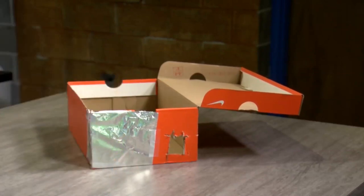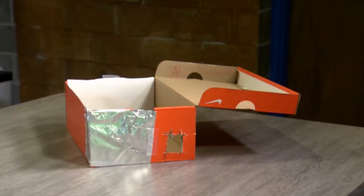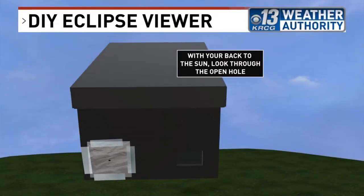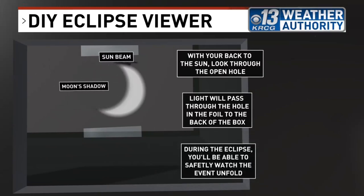After that, open the shoebox lid like I've done here. Tape paper to the backside of the box adjacent to the two square holes, and then close the top. During the eclipse, when you stand with your back to the sun, putting one of your eyes in the other hole that's not covered by the tinfoil, you'll be able to see a very fine outline of the sun. As the moon passes over the sun, you're going to be able to view the eclipse safely by watching the sun's rays disappear on the paper in your shoebox.